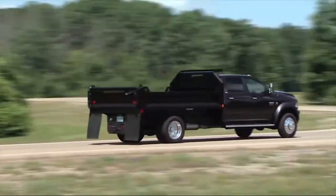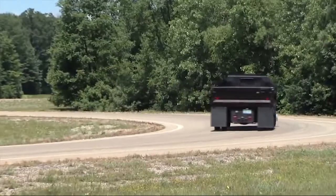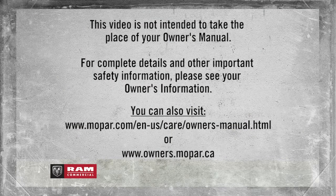The warnings will stay on until all tires have been properly inflated. This video is not intended to take the place of your Owner's Manual. For complete details and other important safety information, please see your Owner's Information.